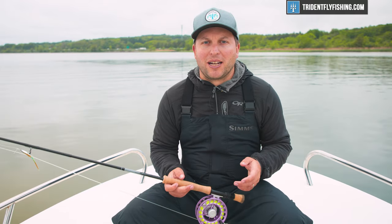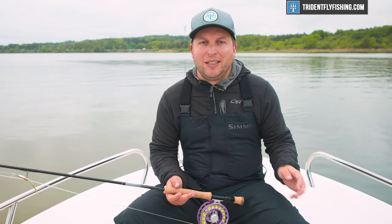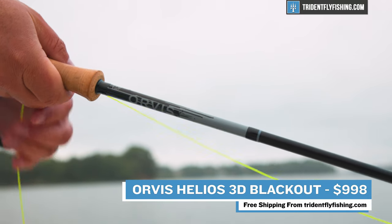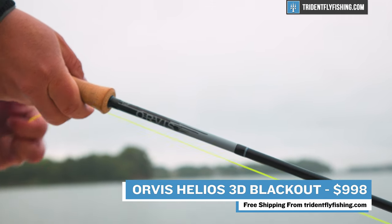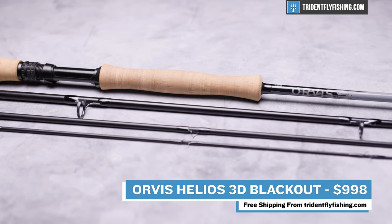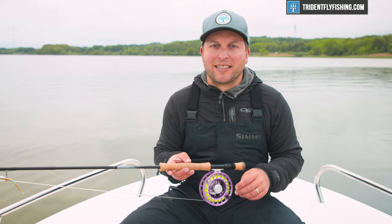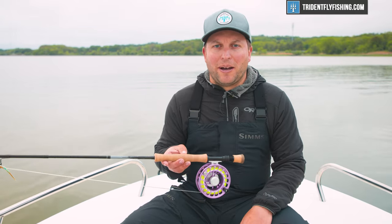I'm honestly super impressed with this rod, and I'm really tempted to take it in the field for a full review, but with only one rod model it just doesn't really make sense at this point. The Orvis H3 Blackout retails for $998, and it's definitely an expensive fly rod. That said, this is the pinnacle of 8-weight performance and you're getting the absolute lightest 8-weight on the market. Overall, I think it represents a decent value even at that high price point — there are plenty of rods out there that don't offer anywhere near this kind of performance and cost just as much, if not more.